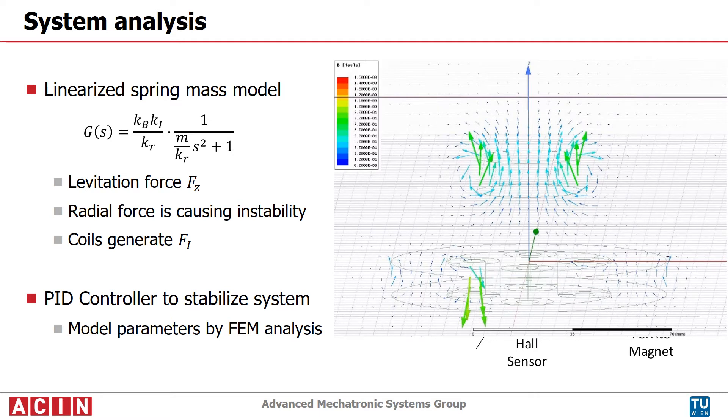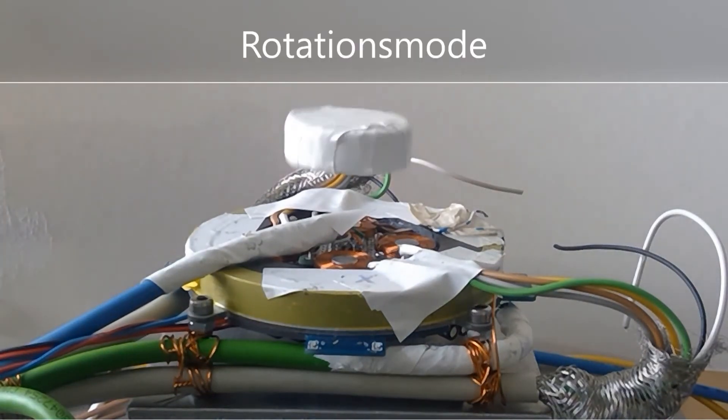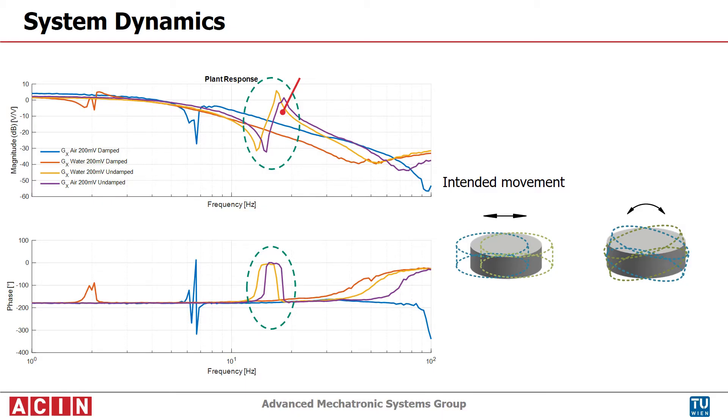The required model parameters are determined by a finite elements simulation. The video shows the levitation system in operation. The results show a good match between the identified behavior and the model. A rotatory mode shape was observed at approximately 15 hertz, where the movement trajectory changes.